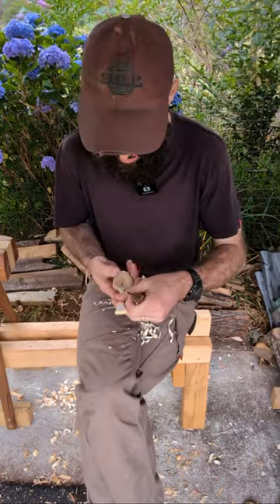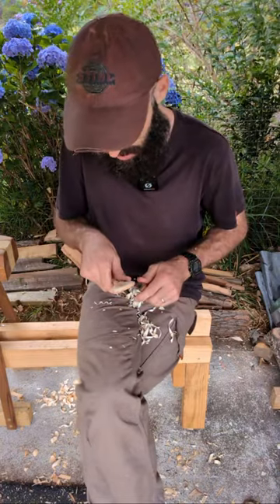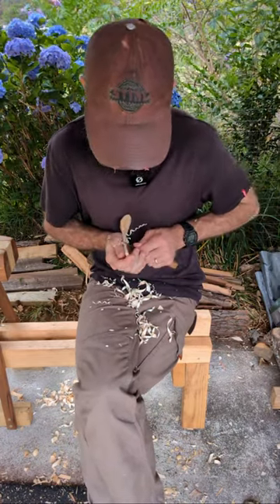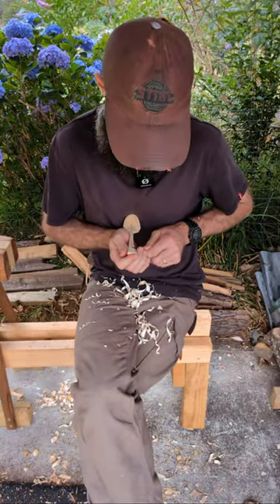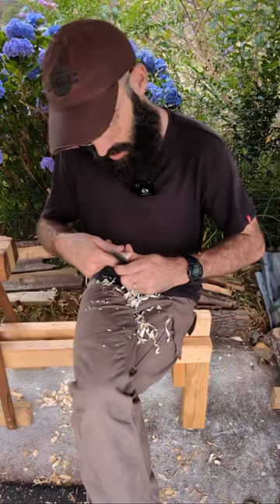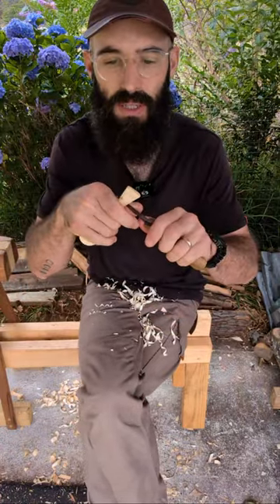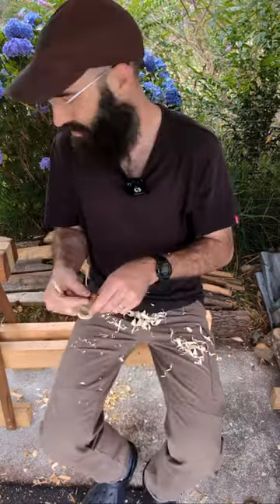Starting to pull this in nicely. I might just do a little detail on the neck because this is quite a small spoon - just give it something to separate the handle from the bowl. Now let's get onto some bowl carving. You can see my handle is pretty refined - it's got a little bit of work to do on the back - but the bowl is completely roughed, there's nothing going on there right now, so we need to figure that out.